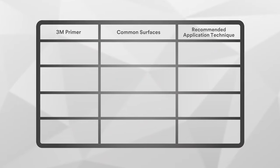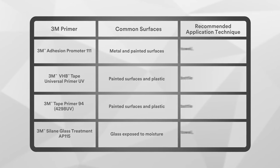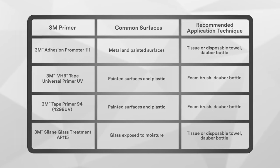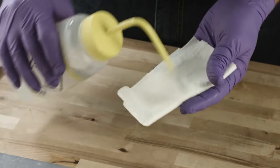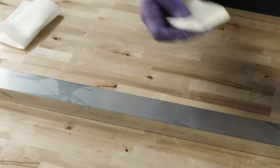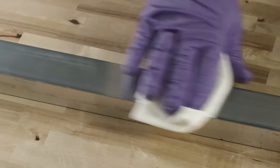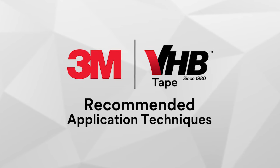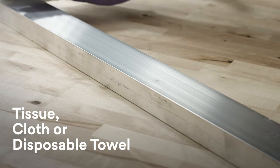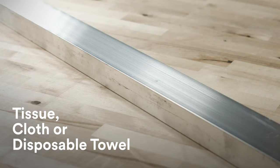Here, you will see 3M's general recommendation on the four available primers, the most common surfaces on which they are used, and the recommended application method. Prior to priming, first ensure that your surface is cleaned. For some surfaces, do a pre-clean on any visibly contaminated area. Then expose a new surface and use a two-cloth method down the bond line. Here's an example of some of the recommended application techniques, including a disposable towel with primer applied followed by a dry towel — the two-cloth method.